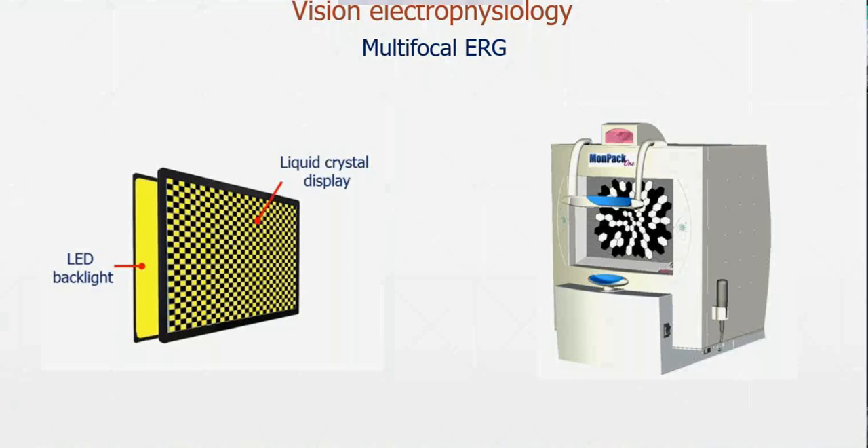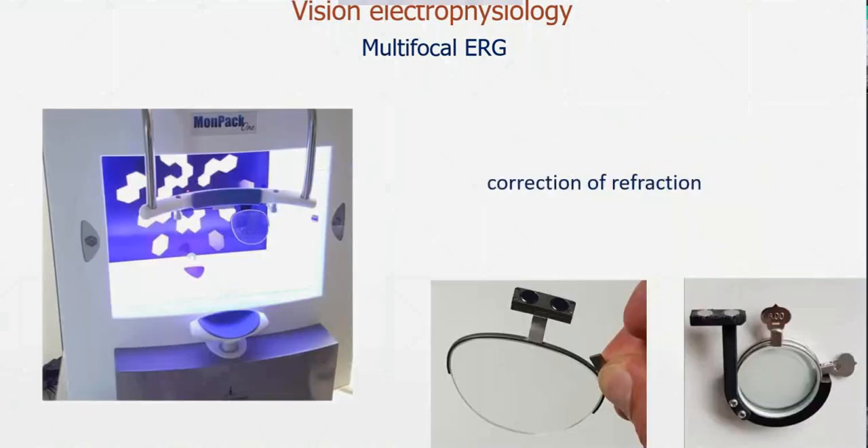This is a very important feature if you want to measure implicit time. Another important feature when doing multifocal ERG — the same as when you do visual field — is that you need to correct refraction. The usual rim lenses are not suitable because of their size; they will occlude part of the peripheral stimulation. We have developed large-size lenses, 55 mm in diameter, with a magnetic attachment on the headrest, which allows us to correct refraction without any occlusion of the peripheral hexagons.